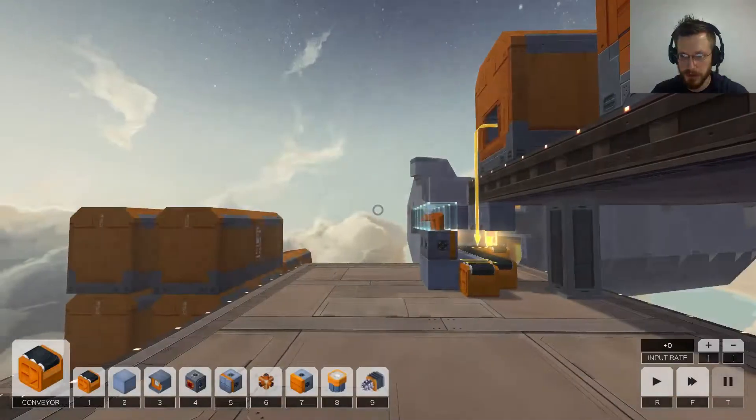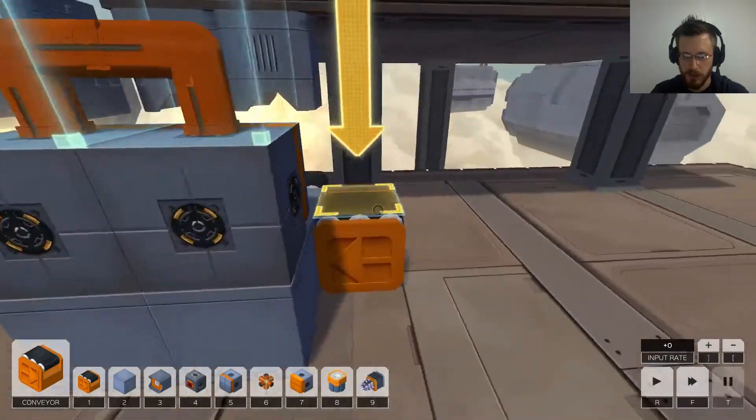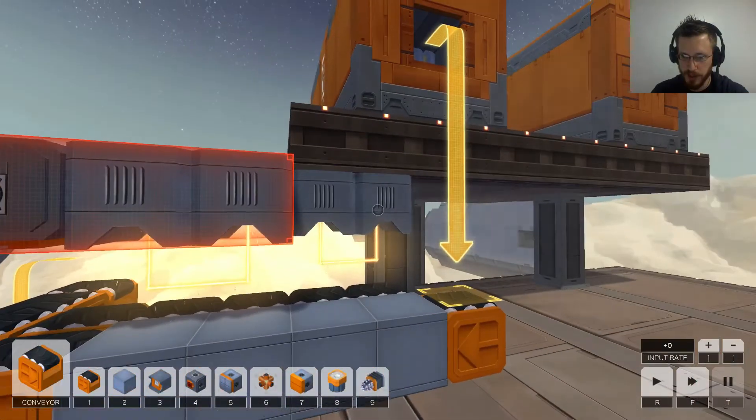Let's go back into solution 2. I can knock this down. So what I wanted to do is get rid of the pushers, clean up this whole section, and we're revisiting. It's going to be assembled the same way, essentially.